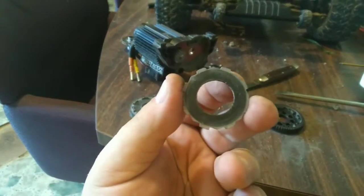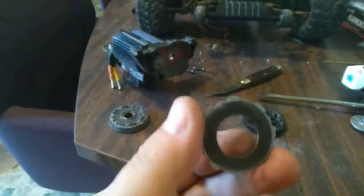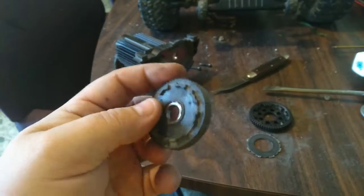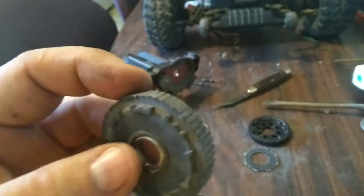Well, there's that slipper pad — that side, that side. And then my spur gear, it's got some flat spots in it.